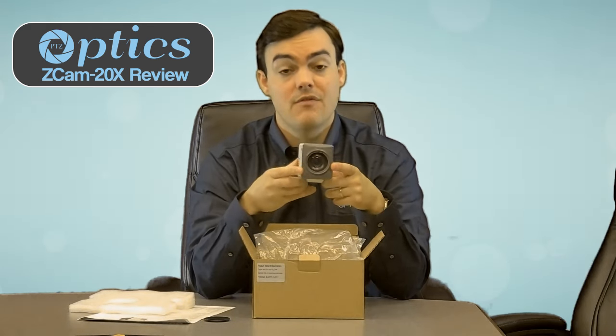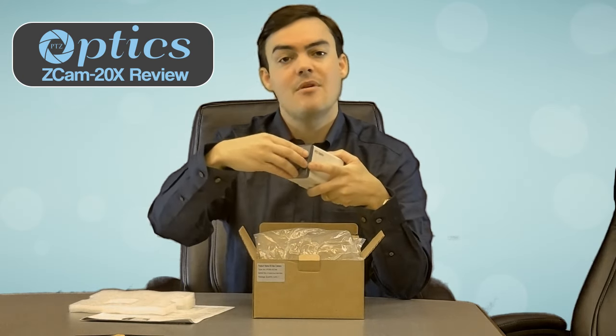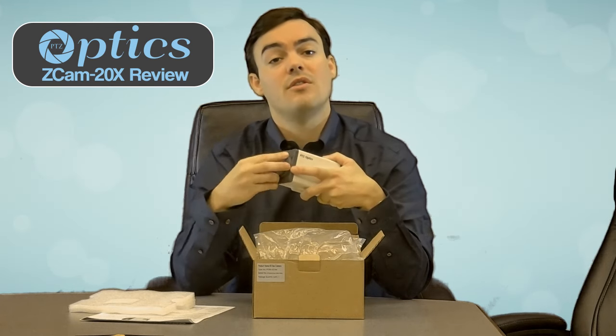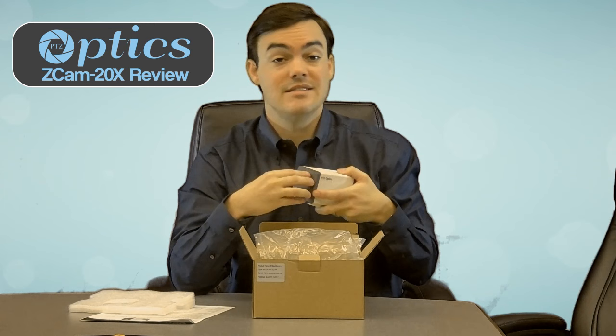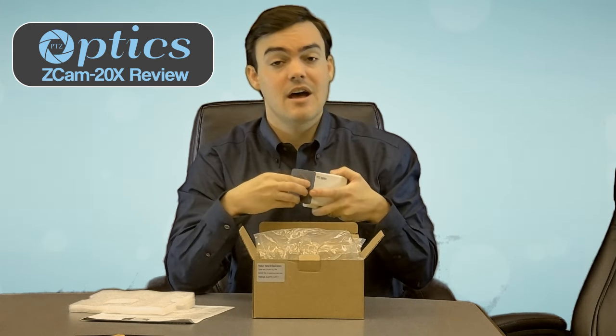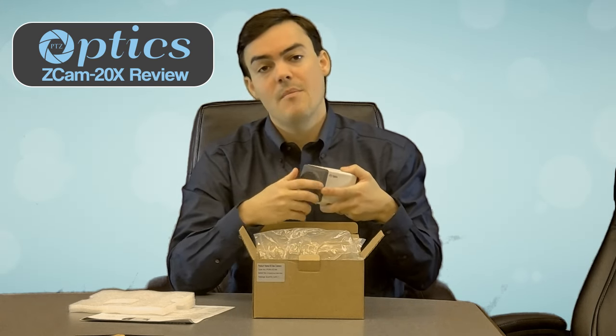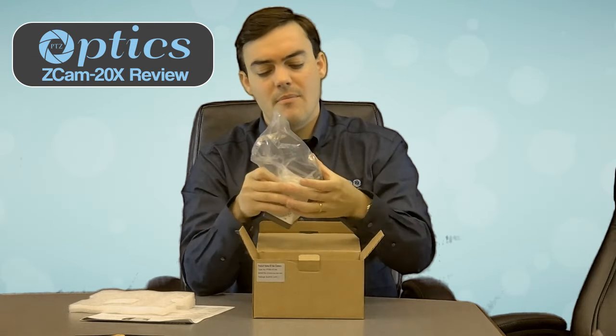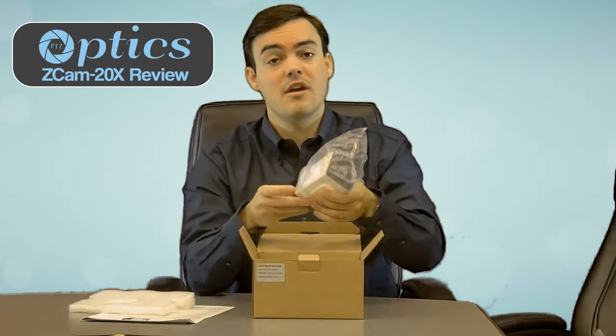This is a very affordable camera at $799 — a very affordable HD SDI camera that you can add to get that tight shot across the way. We have a design tool where you can calculate exactly the distance and the field of view you're going to get from this camera. In general, it's an affordable 20x optical zoom HD SDI box camera with everything you need to get started. Thanks for watching, and we think this is going to be a great addition to the PTZOptics camera line.